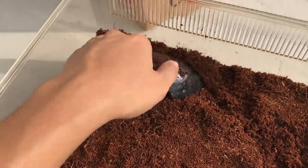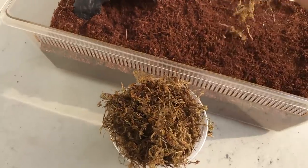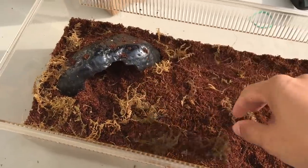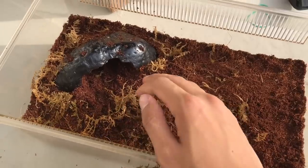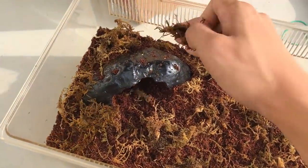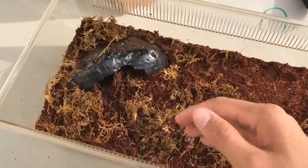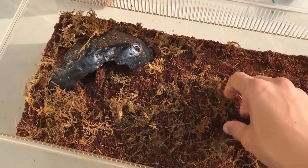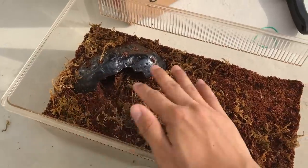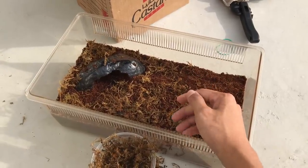Then we have the Exo Terra forest moss, which I'll just sprinkle in for some texture and character — gives the enclosure a little more character so it doesn't look too bare or plain. It also helps maintain humidity, though the humidity here is already crazy high. I must say that looks pretty decent. I'm a simple guy, I just do whatever works. Now let's get the T and put her in.